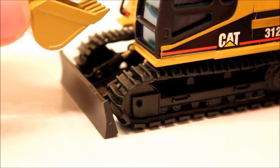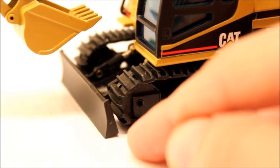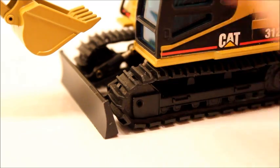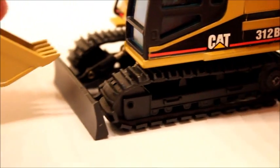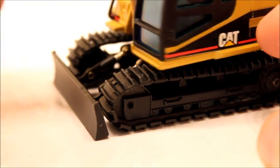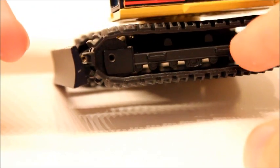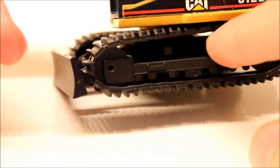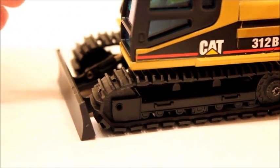They roll pretty smooth. The only bad thing is if you display it for a long time, the rubber is going to mold to the sprocket, and when you roll it there may be a bulge there — but it's really fine. The undercarriage detail has the steps and the rollers. They don't really move or anything; they're just cast. They roll pretty smooth overall.